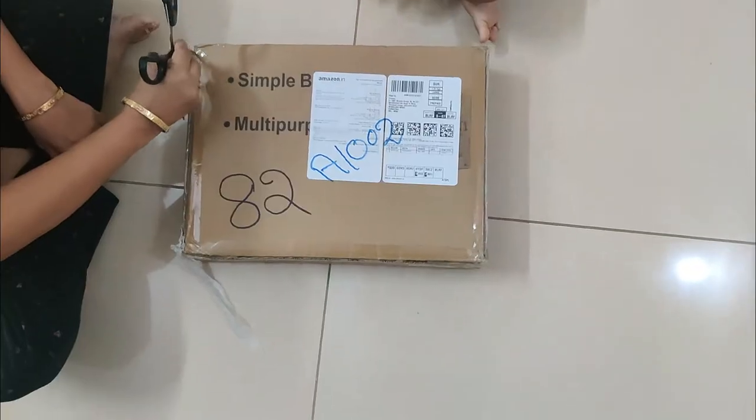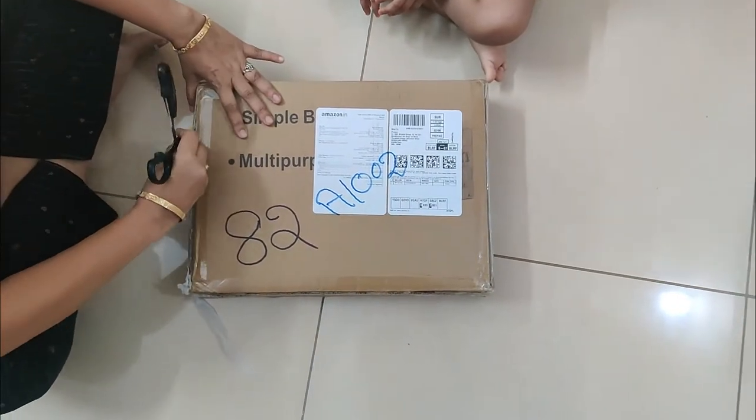I will tell you the dimensions of this product — 20 x 10 x 5 cm. This is a 1.5 kg almira. Let's start unboxing this.